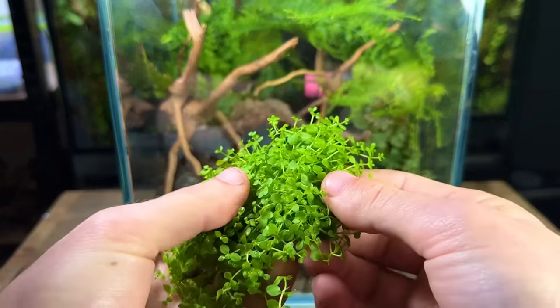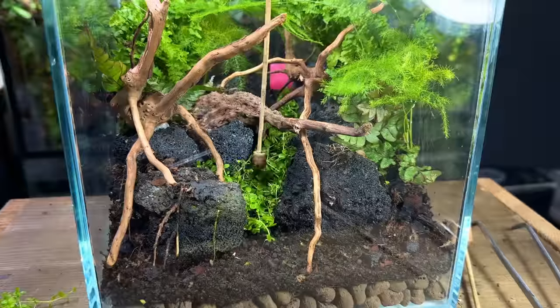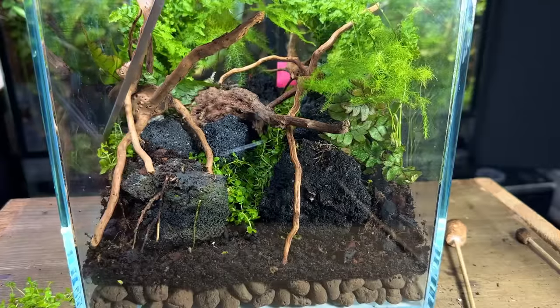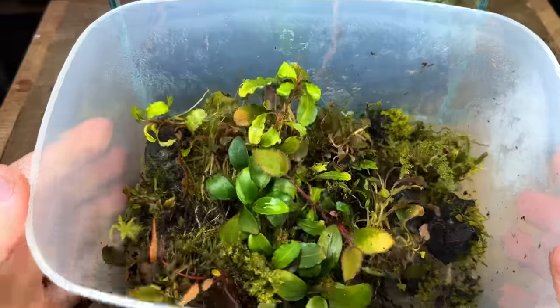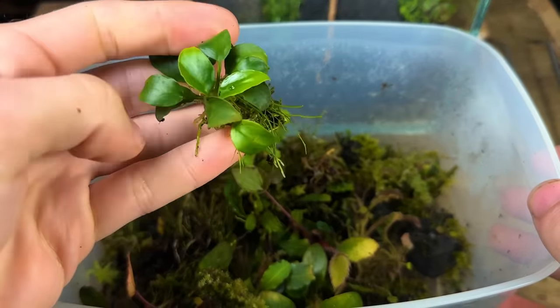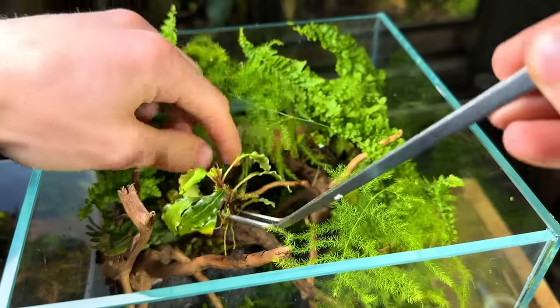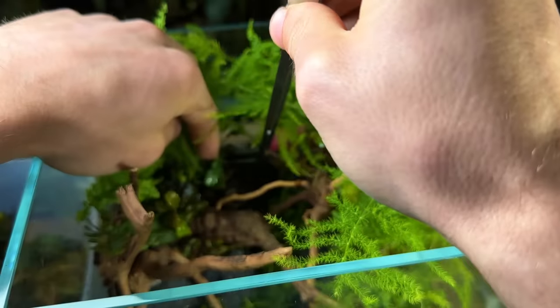For the path down the centre of the terrarium I chose to use some Monte Carlo. It's an aquatic plant that grows great in terrariums so long as the humidity is kept high. Sticking with the theme of aquarium plants I went on to add some Anubias and Bucephalandra throughout the tank. These plants are epiphytes, so I made sure not to plant them in the substrate — instead I wedged them in gaps and cracks throughout the tank.